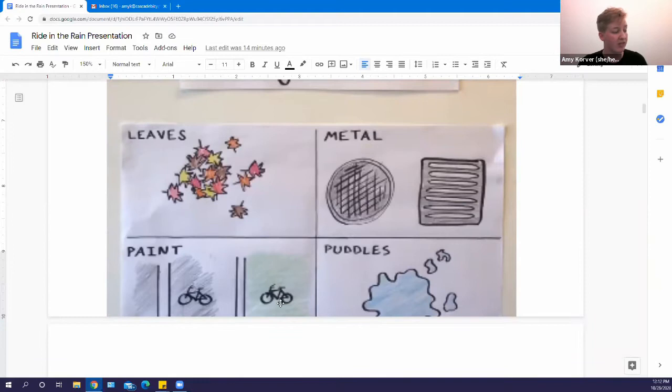Also avoid paint when riding. White stripes on the road can be especially slick. Green paint in bike lanes has a sandpapery texture so you still have traction there, but try to avoid riding on white paint stripes. The last hazard is puddles — as fun as they are, avoid them because you don't know how deep they are or if there's a crack at the bottom.